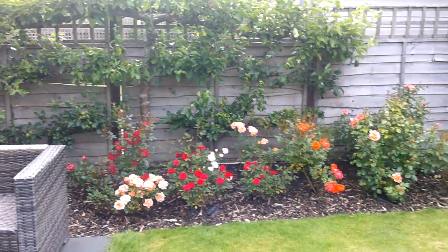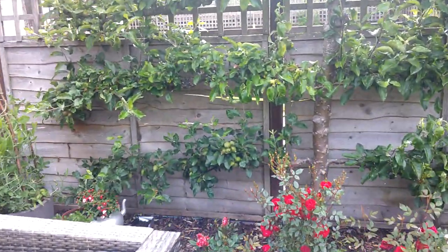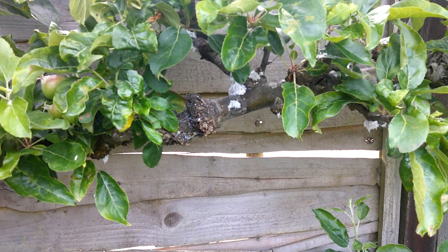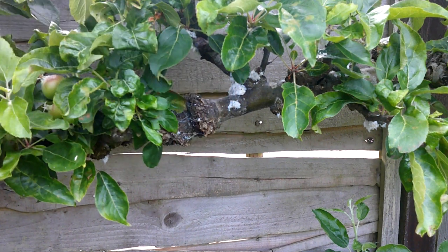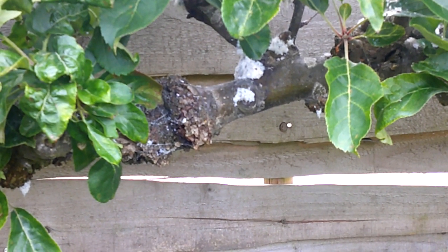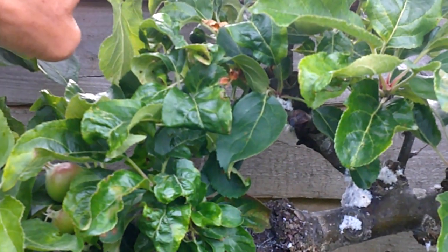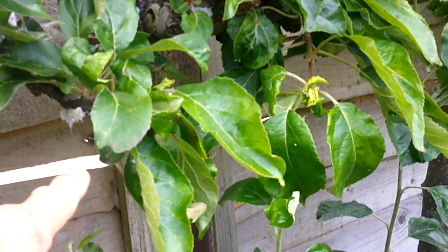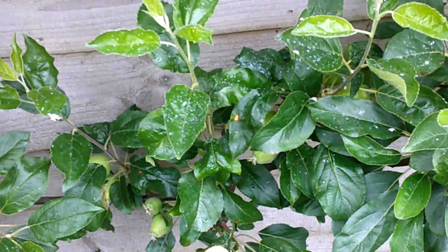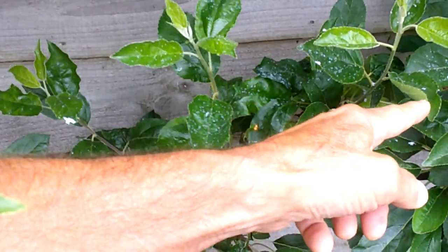So here's the espaliered apple tree — you can see the rose borders coming out pretty nicely now. Let's go in for a closer look. If you pay attention to this branch here, you can see these kind of white woolly-looking deposits. It's actually coming up on this branch here as well — there's some more just under there, it's dotted all over this branch. And if you look down onto the lower branch, you'll see deposits here on this leaf, and I can see bits all over here.